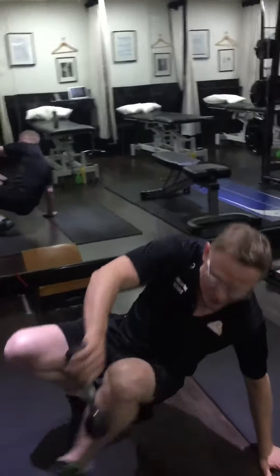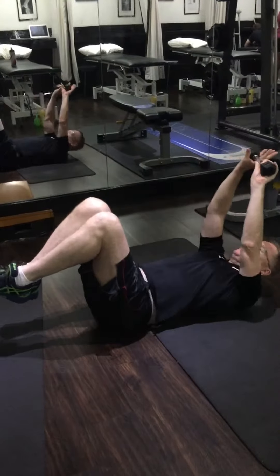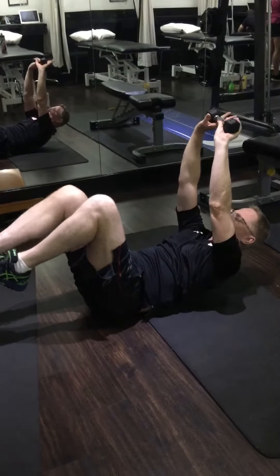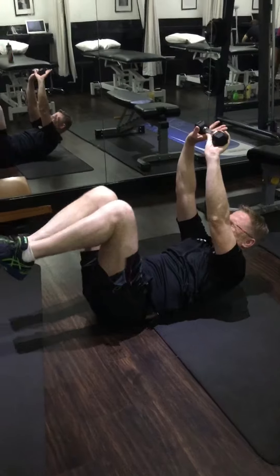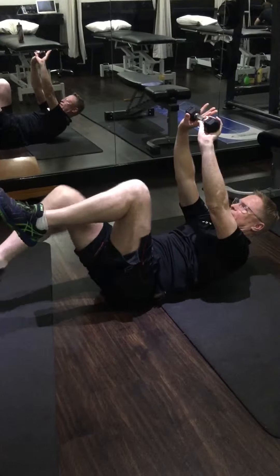The first exercise: keep the chin tucked in, lift the chest off the ground — you've really got to lift it up high. Leg out, breath out, leg in, breath in. You'll do 50 each side. The key here is to keep the chest off the ground.